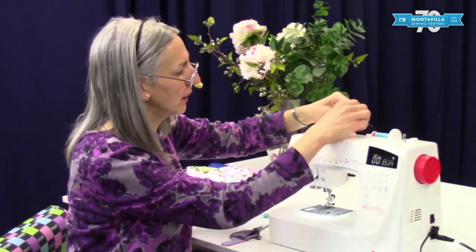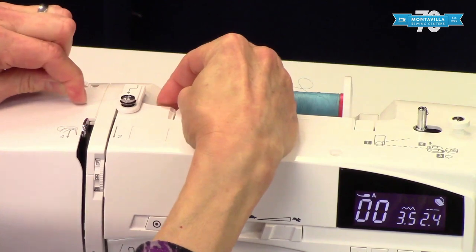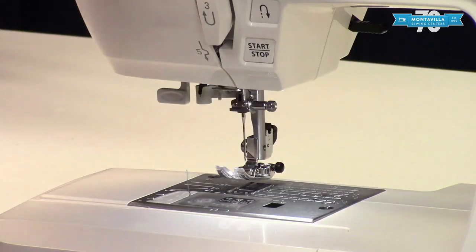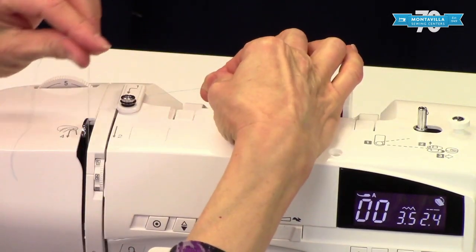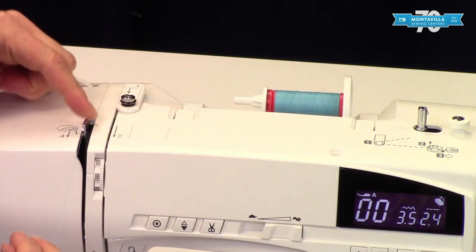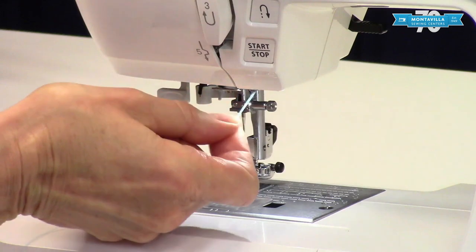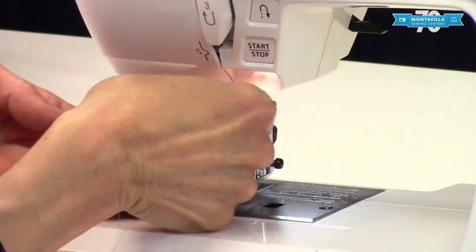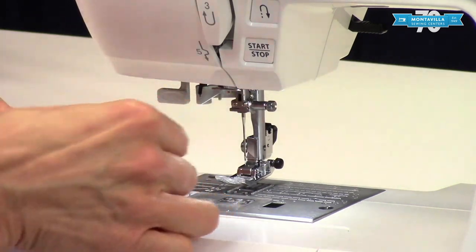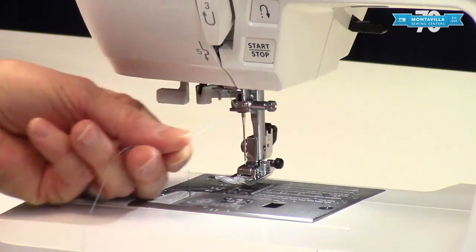For threading your top thread, we're going to follow these numbers. Start out by pulling this forward with two hands until you hear that little click. Then we go down here to two, around three, and the take-up lever is right there. Give it a little bit of tension so it gets past the little stopper — there's a little stopper in the take-up lever to help keep the thread in. Come down here. See this little jog here? That means there is a thread guide — go around it like that. You can see the thread has gotten a hold of that thread guide. Then there is a guide on the needle bar right there — go up and over like that.